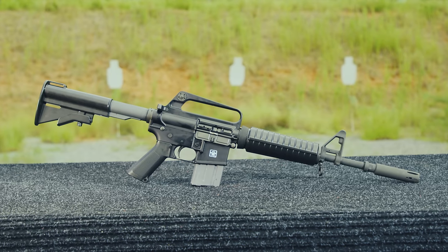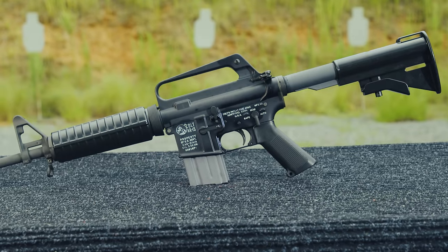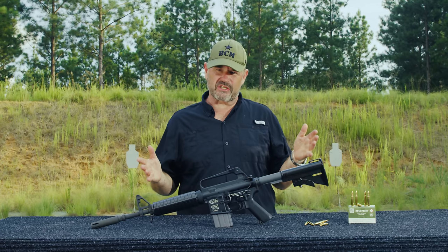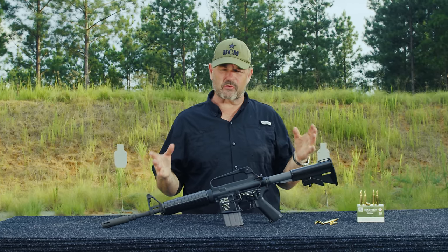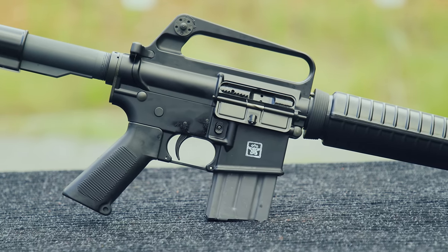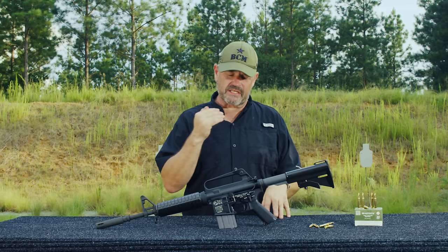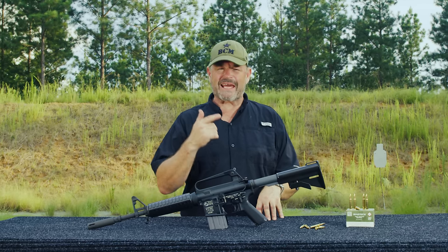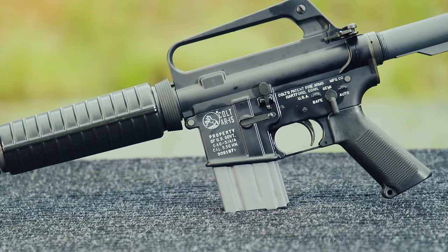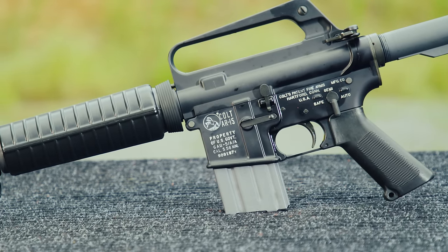This is the Colt AR-15, US property marked GAL-5/A/A, otherwise known as the GAL-5 for short. What's historically significant about this particular clone rifle? This is what was used by the Son Tay Raiders in 1970 on that famous raid. Now they didn't rescue any prisoners, but the impact of that raid certainly had an effect on how the prisoners were treated after that. This particular weapon was the Air Force version of the XM-177 series.